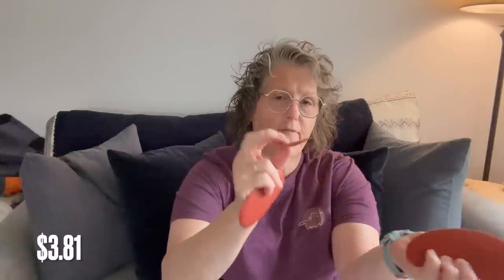For my pottery class, I needed some more ribs — flexible tools to make shapes and designs. I grabbed a three-pack of these. They're thick rubber but pretty flexible. When you're spinning your pots on the pottery wheel, you can use these to help shape and make circles and whatnot. The class has tools there, but a lot of times we're sharing with six of us at a time, so it's just easier to have my own.